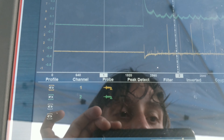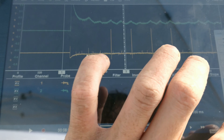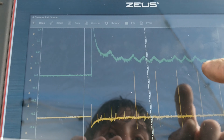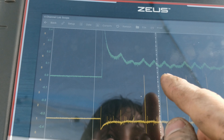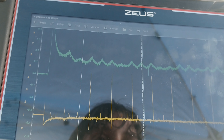Yeah, there's definitely an issue with two of them. Look — we've got pretty much three good humps and then it drops down to two.